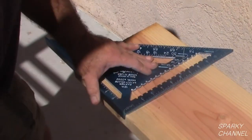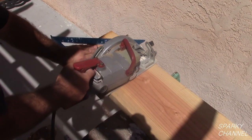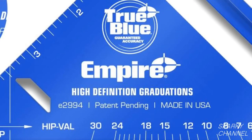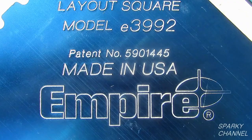Hi, this is Bill for SparkyChannel.com. Today I would like to introduce you to the Empire Heavy Duty Magnum High Visibility 12 Inch Rafter Square and the Empire 7 Inch High Visibility Rafter Square. Both of these rafter squares are made of thick blue aluminum and are laser etched with white markings. The markings are permanent and high definition. The guides feature increased width for extra safety when cutting deck boards. These speed squares are made in the USA.